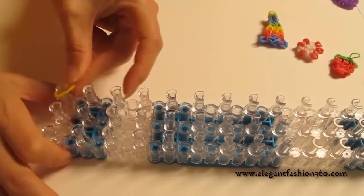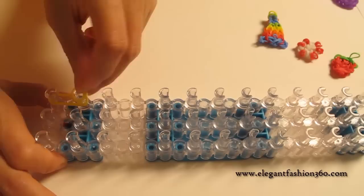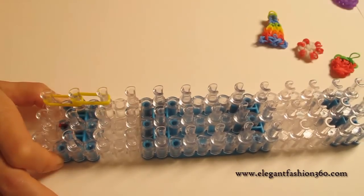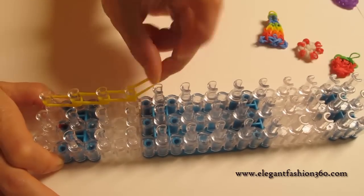we're going to take two double bends, start it on your left, first to second, and second to third, and do it four times: three, four.